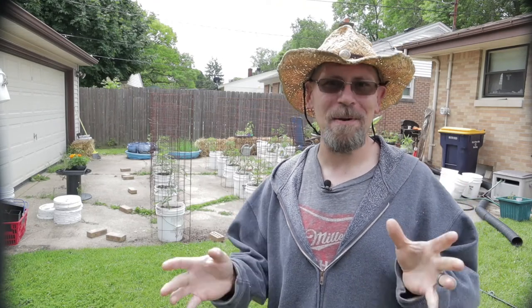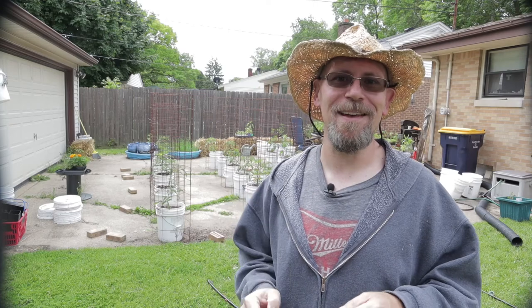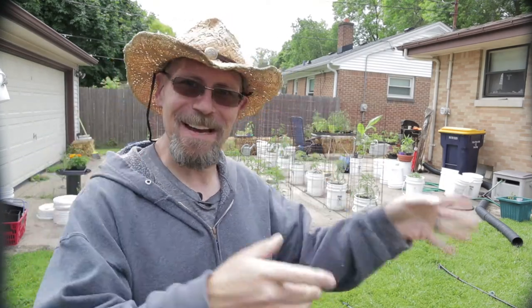Alright guys, every day we're one step closer. The only way to eat an elephant is one bite at a time, and let me tell you, I've got one great big elephant to eat — but we're getting there one bite at a time. Make sure you take some time for yourself today: get out into the garden, go out for a walk, get into nature. This is the most beautiful time of year, so make sure you're out there and enjoying it. I want you guys to have a wonderful day, and until next time, we'll see you.